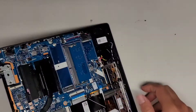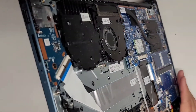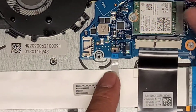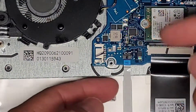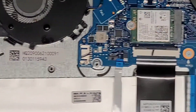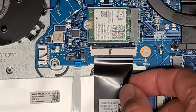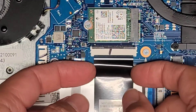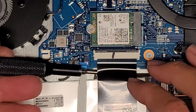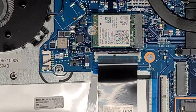We have this cable which I think is for the fingerprint sensor or fingerprint reader. I'm going to flip this latch up — once you flip that latch up we can pull that out. Keyboard connector — same thing, flip that latch up and then pull this out. It is held down with some adhesive over here so be careful with that. There we go, we got the keyboard connector out.